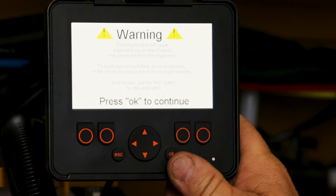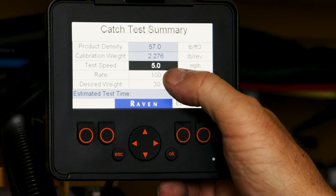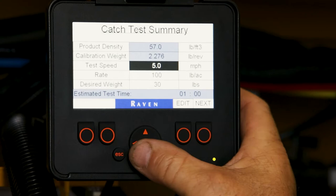It's going to warn us that chains and shafts will be turning, so keep things clear of that. Press OK. We will push the edit button to edit what we need to here. Once we have it selected we'll push OK.